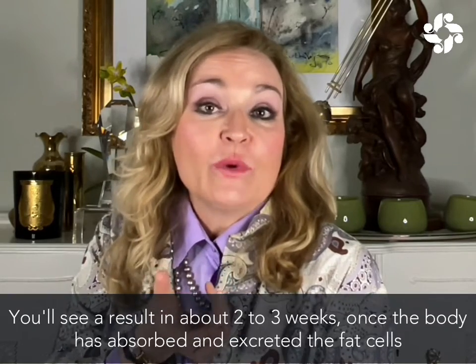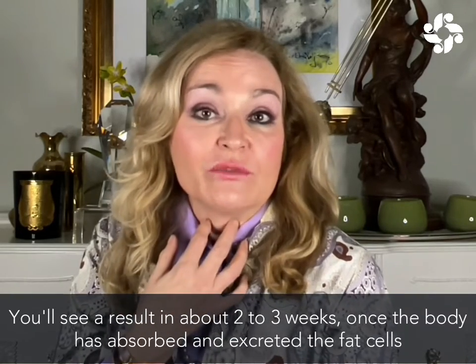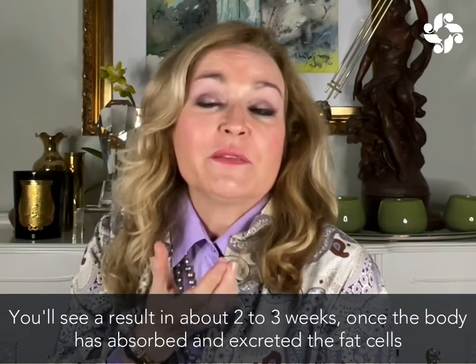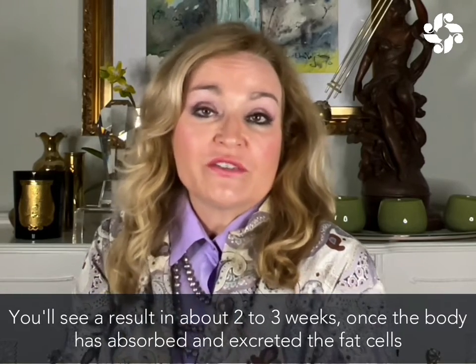You also have to wait two to three weeks to see the final result, because that pro-oxidant breaks the fat cells down and then the body absorbs and excretes those fat cells.